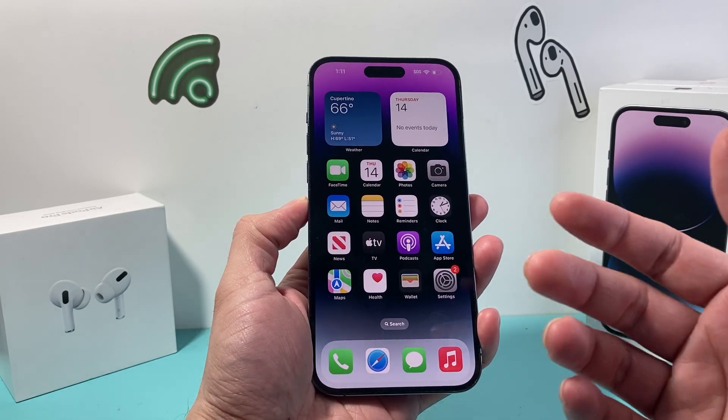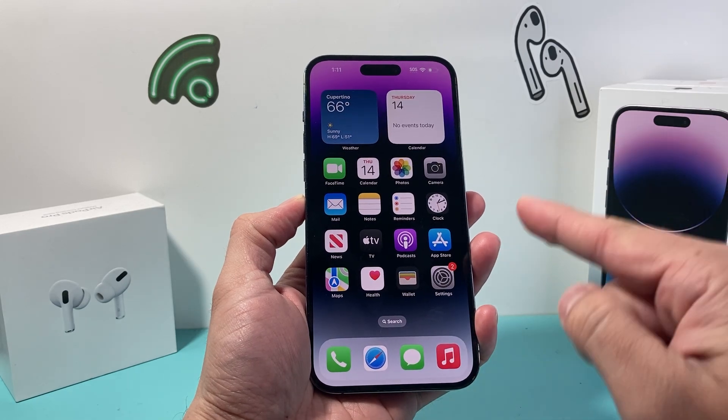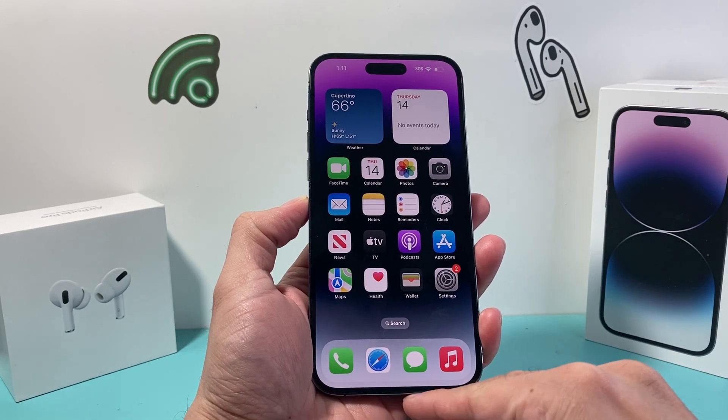Whether it's glitching, apps are crashing, freezing, whatever the case is, you want to do this force restart and this is how you do it.